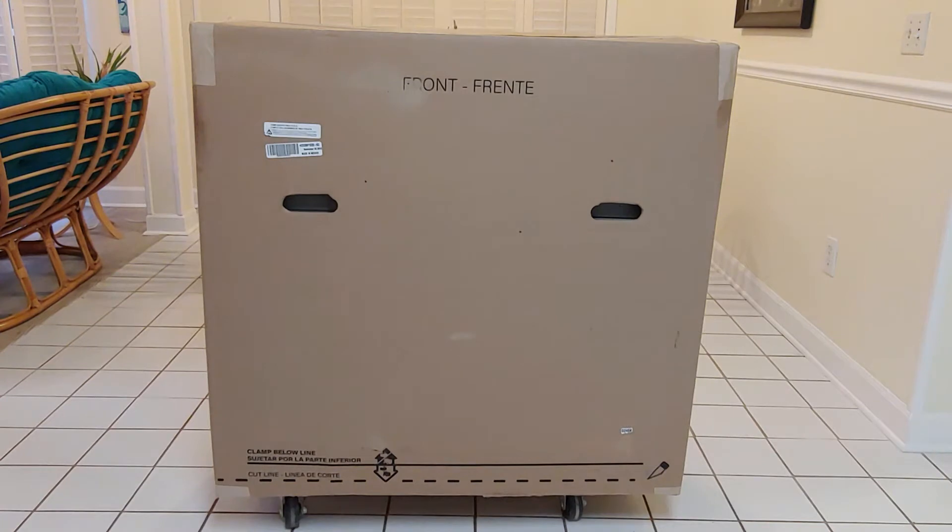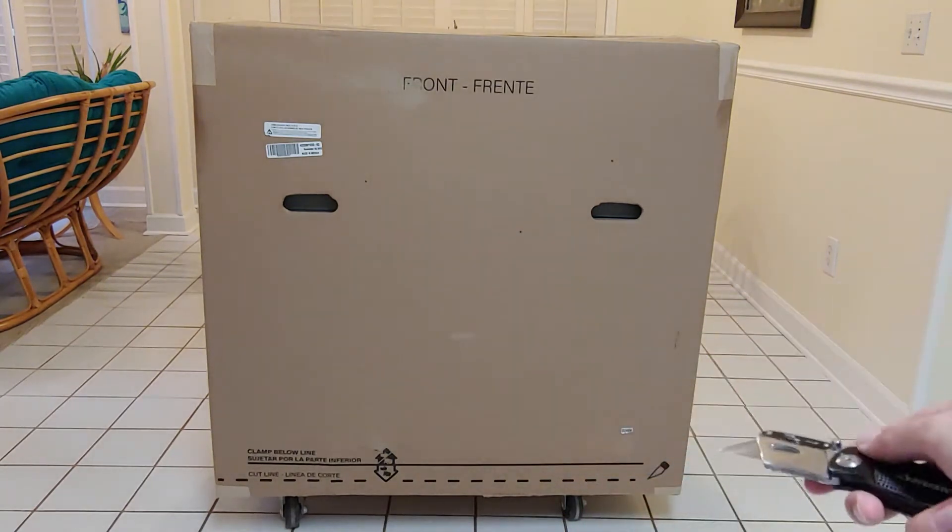Our first step will be to open the box. Instructions on the box call for the bottom of the box to be cut open along the four edges. Go ahead and grab your utility knife and we'll go ahead and open this box up.